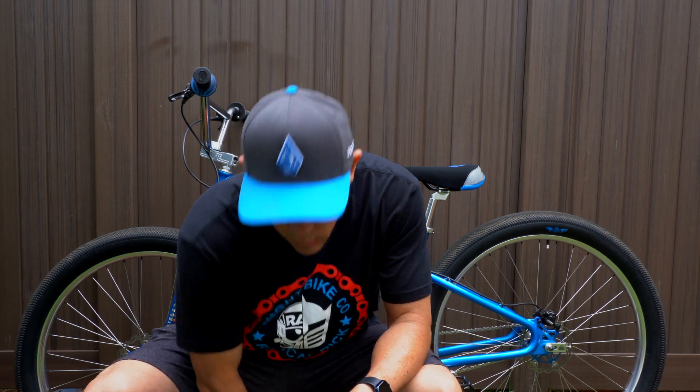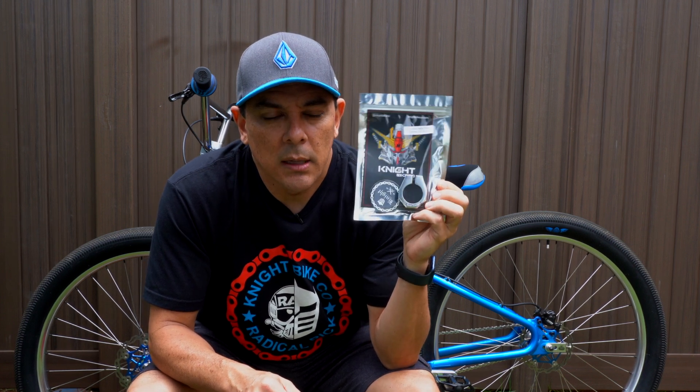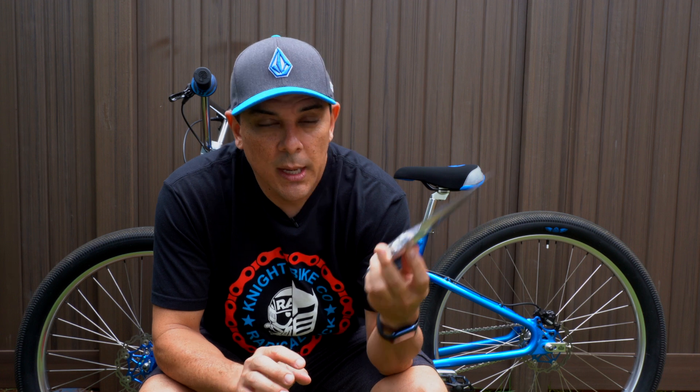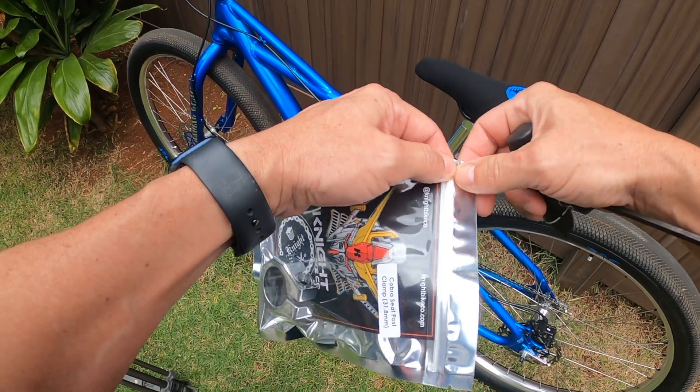Today I want to talk about one of the upgrades I'm going to make, and that's with the Night Bike Company and their seat post clamp. I just purchased this — it's the seat post clamp in the mirrored finish — and we're going to put it on the Monster Quad today, so check this thing out.